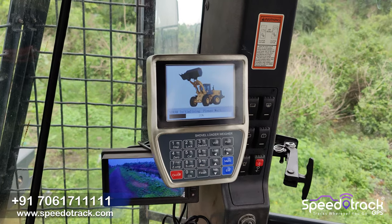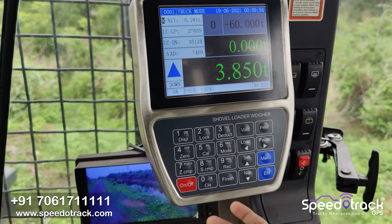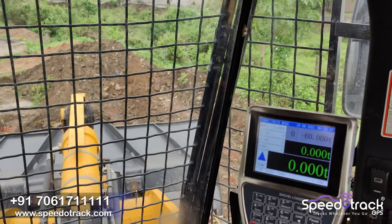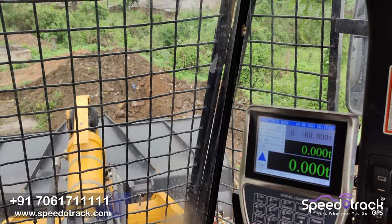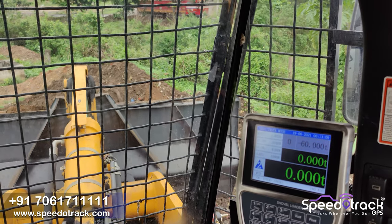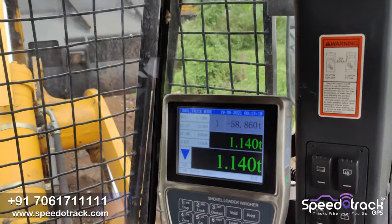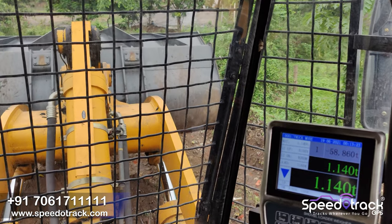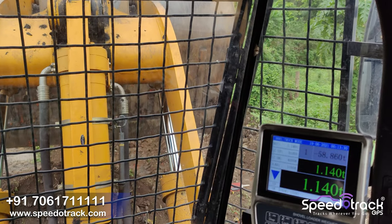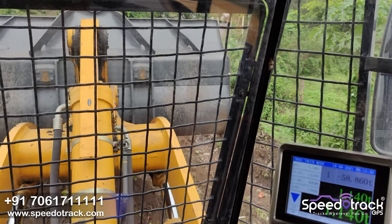Now the operator will switch on the machine. It will show the loading screen and then click on the clear screen — here you can see everything is zero: the load is zero and the bucket count is zero. This is the first count for loading material. The operator is loading the material, and you can see the up arrow — you have to move the arm up. There will be three levels: one, two, and three. After the third position, you can see the weight is 1.140 ton. This is the first bucket count. The operator will unload the material and then go for the second count, and this process will repeat until the truck or tipper is fully loaded.